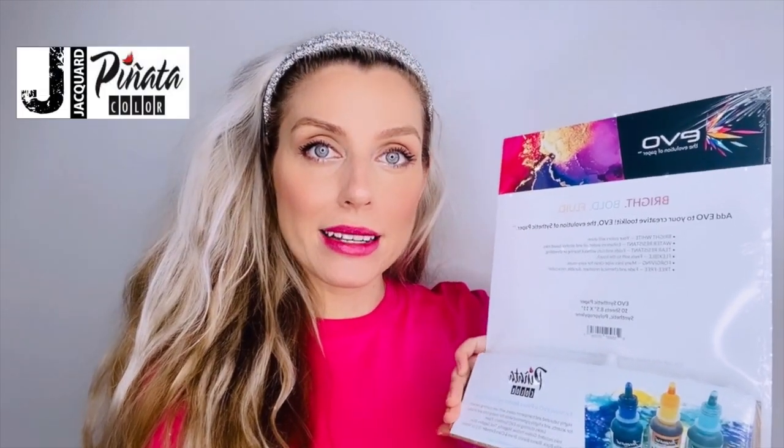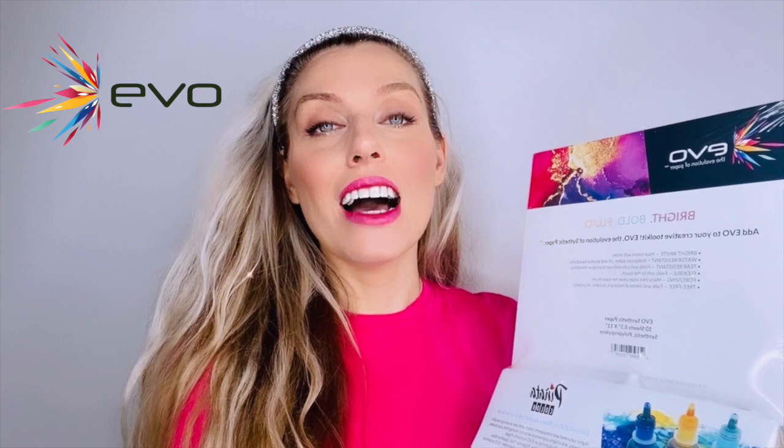You have eight Pinata inks, one of which is the blending solution, and you have aesthetic paper. It comes in size 8.5 by 11. It's beautiful, and you should definitely give it a try.